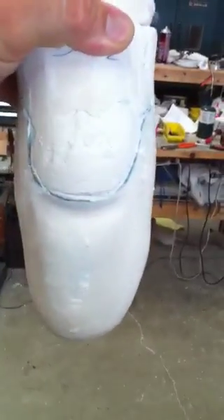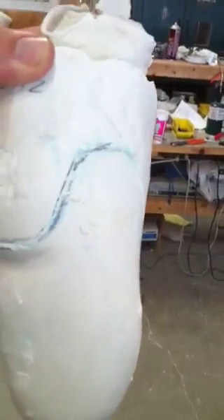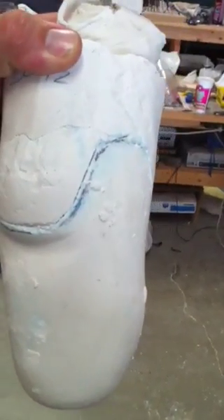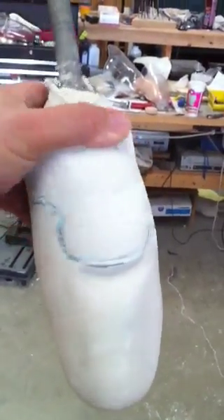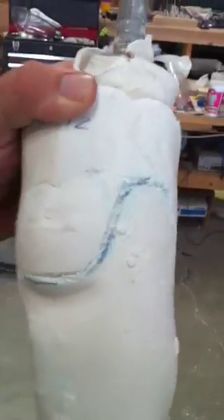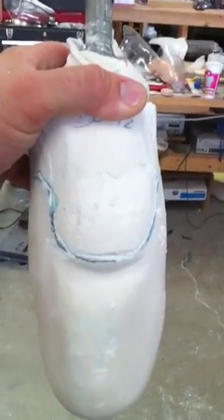We'll add a little pressure to the lateral tibial flare. We'll give it a little relief over the condyles, as well as make an indentation for the patellar tendon bearing.